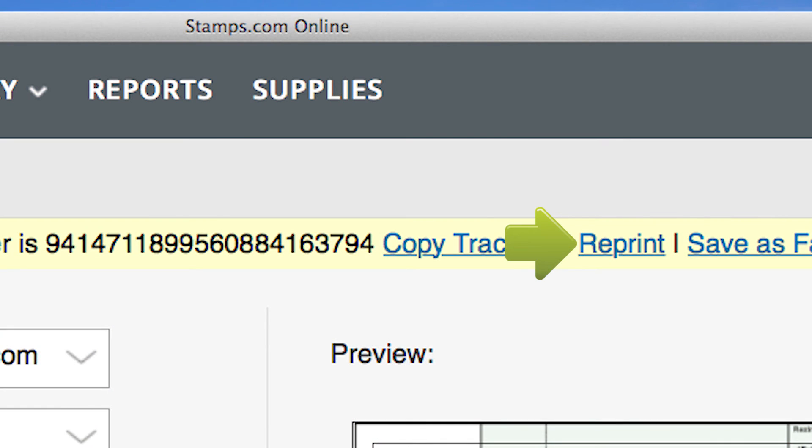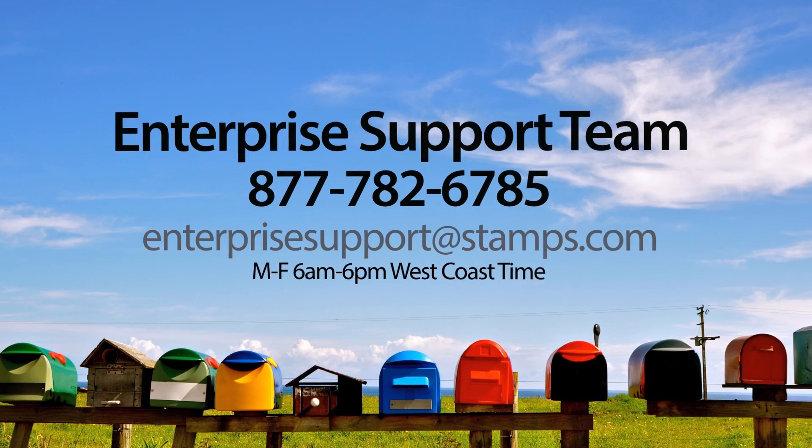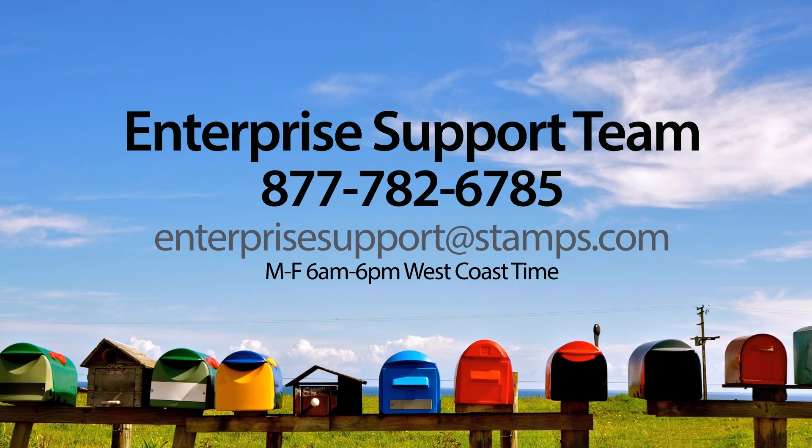If for any reason your certified mail envelope failed to print correctly, simply select Reprint. If you have any questions or need assistance, please visit the Stamps.com Learning Center or contact our award-winning Enterprise Support Team at 1-877-782-6785 or email us at EnterpriseSupport@Stamps.com.